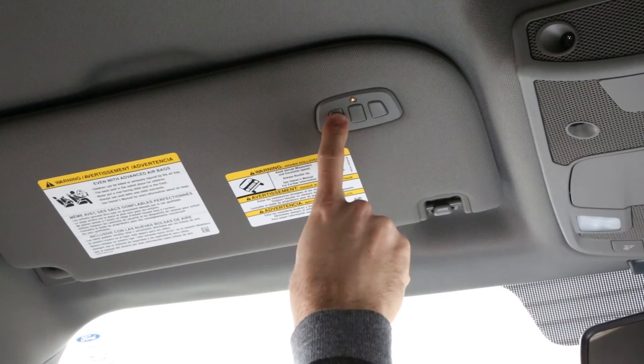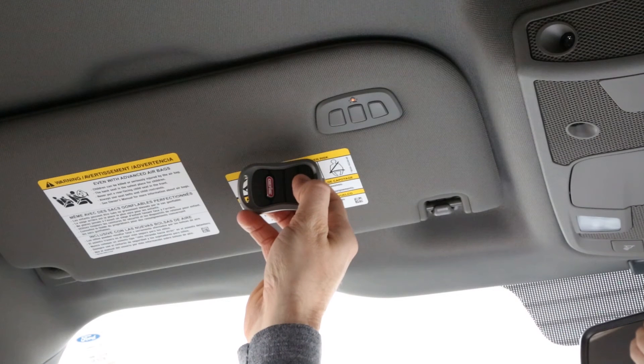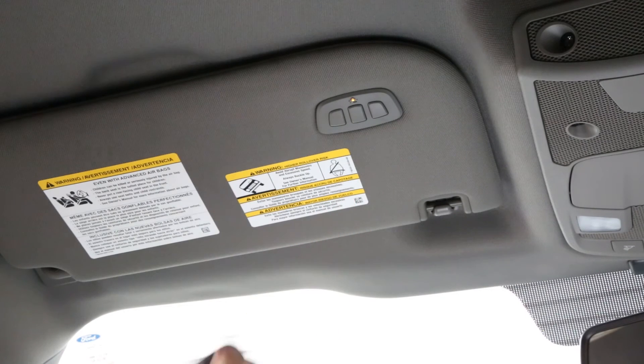Press the Homelink button you would like to train and the Homelink indicator light will begin blinking slowly. Holding your garage door remote one to three inches away, press and hold your garage door remote button. Do not release until the Homelink indicator light changes from flashing slowly to either solid or flashing rapidly.